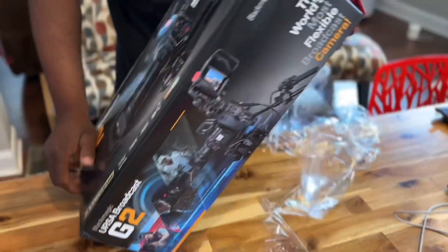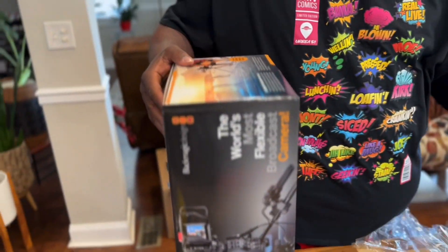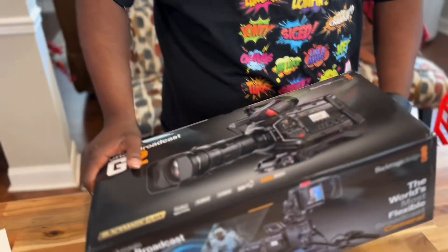Approximately seven or eight events a month, and this camera will be used for that.